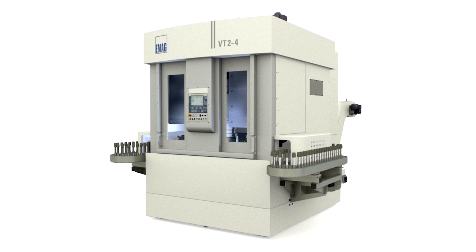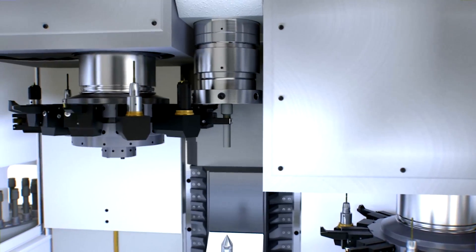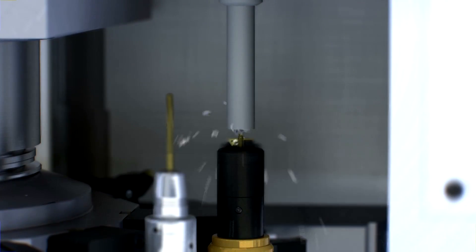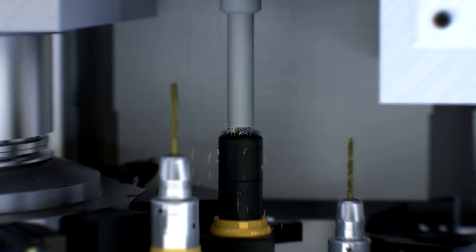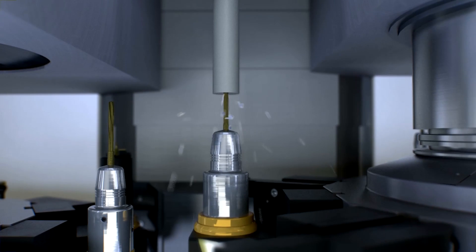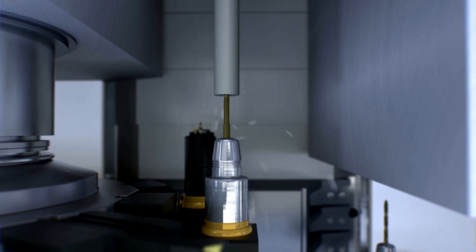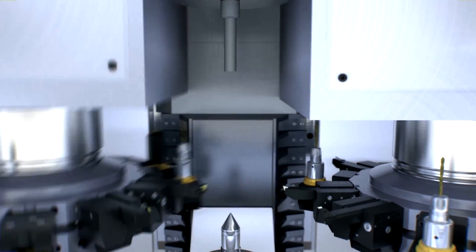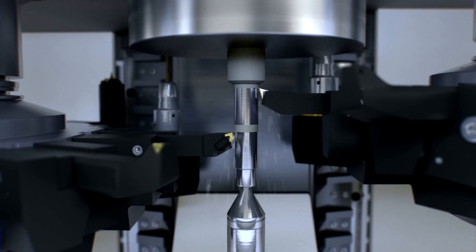What are the other advantages of having two turrets? First of all, you can do two-side simultaneous machining, which reduces your cycle times and also increases the efficiency of the machine. This is a very big highlight compared to single turret machines. Secondly, a big advantage is that the turrets are also responsible to grip the raw part, put it into the spindle, and the other turret picks up the finished part and puts it on the other side of the machine.